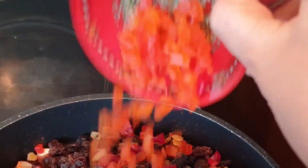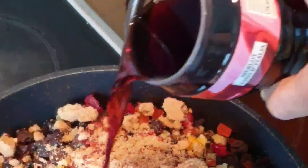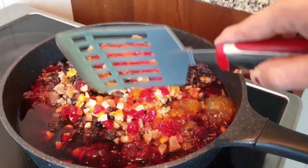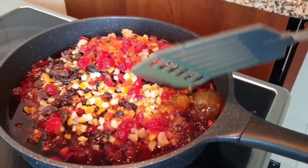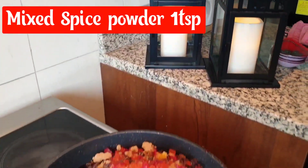Brown sugar: half cup. White sugar: 1 cup. 200 ml liquid. 1 tablespoon, 1 tablespoon. Half cup, 1 large cup, 1 teaspoon, 1 teaspoon, 1 teaspoon.